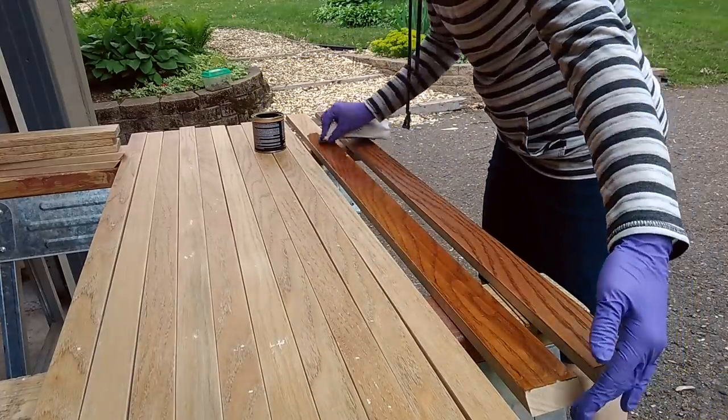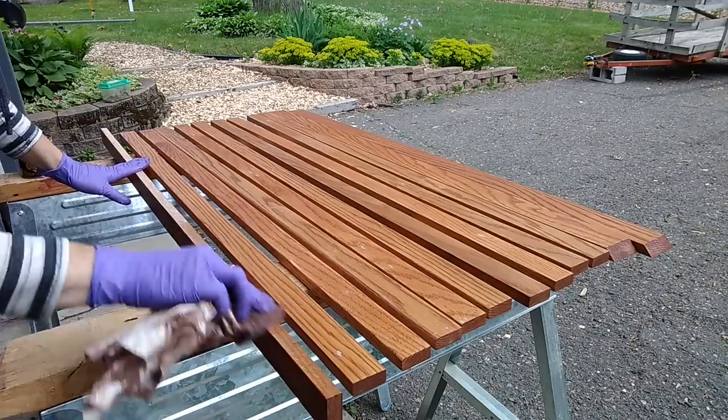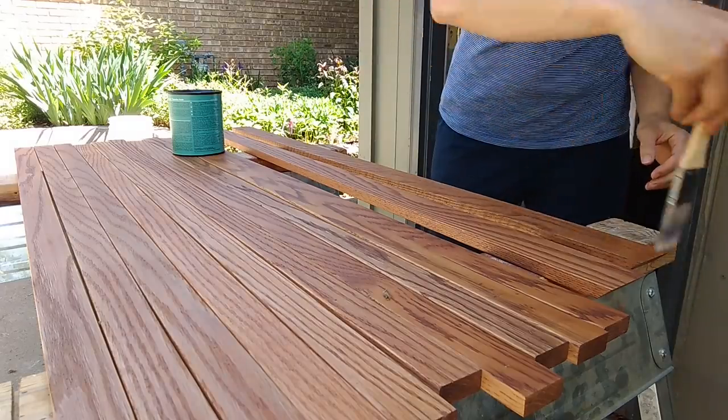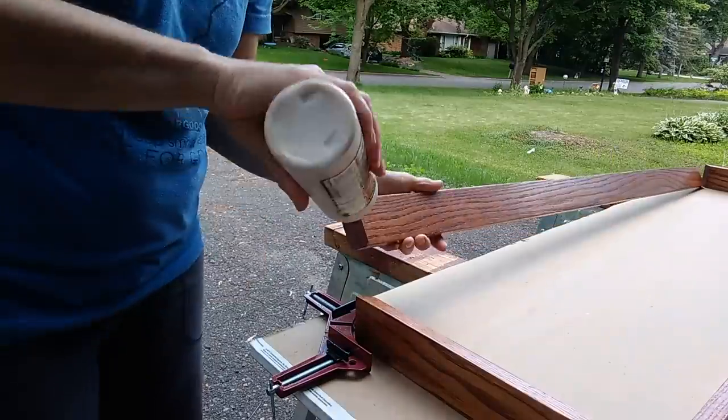So it was very smart for Christy to stain every piece ahead of time. The stain she's using is Varathane Red Mahogany Wood Stain, and then she's going to do two coats of Minwax Water-Based Polycrylic to seal it.